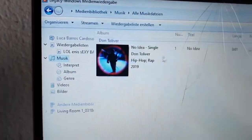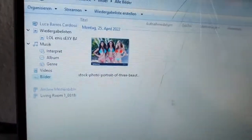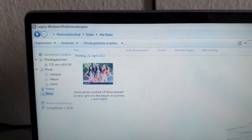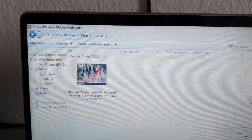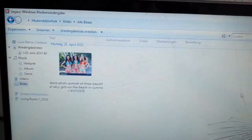Make sure you have at least one song or media file in your library. I have one song here as an example. Also make sure you are connected to the same internet, then let's move on to the Xbox 360.